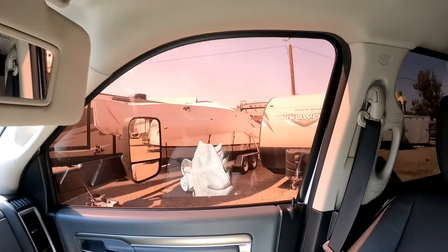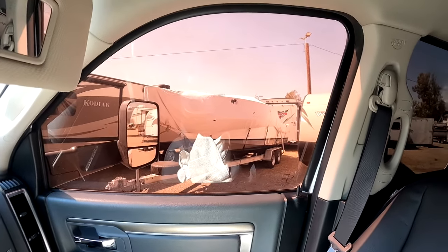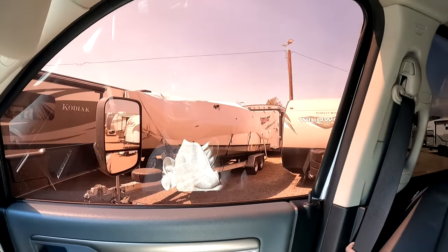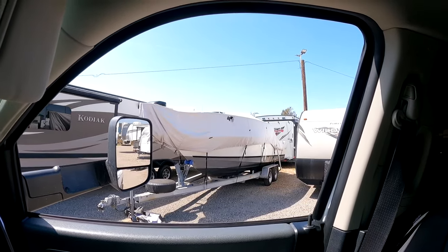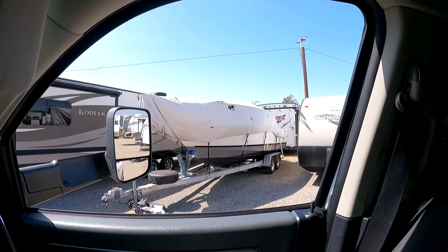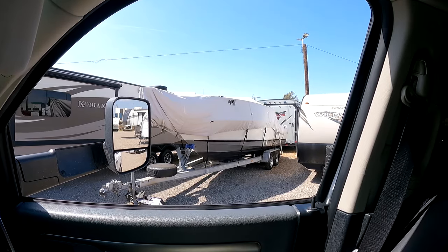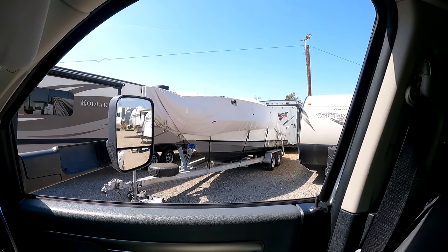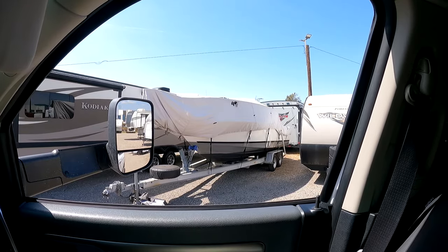It's a 24-foot walk-around. I'm going to show you guys the original cover it came with, which is a really good cover — I'm happy with this cover. It's got a few rips here and there, it's doing the job, but you know, it's seen its days. These winds are kicking its ass.